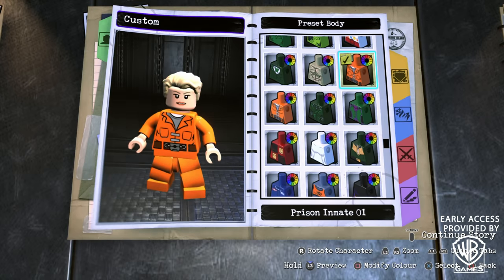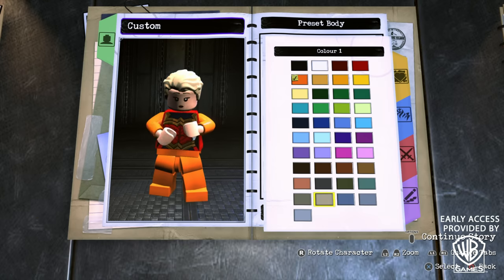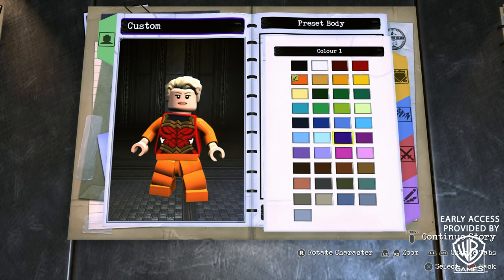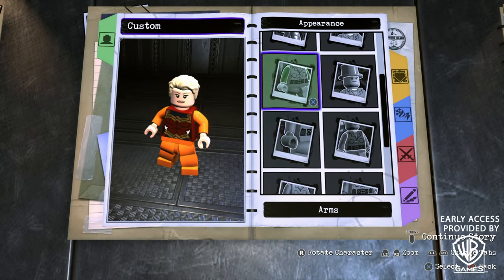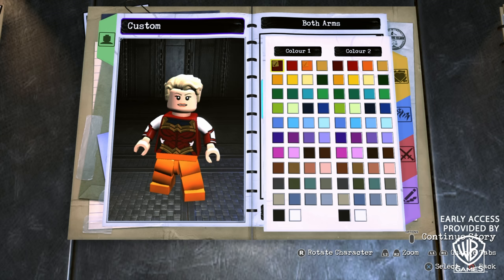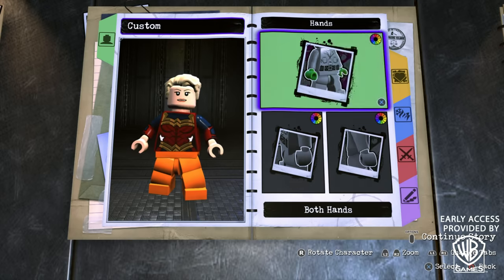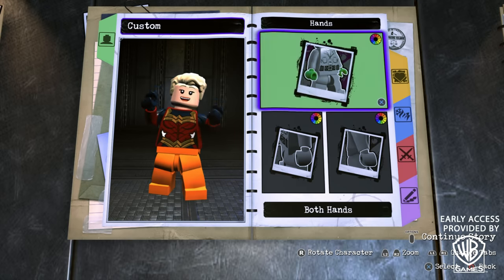Now onto the body. For the body, we're going to go for Preset Body and scroll all the way to the bottom until you find Wonder Woman New 52's body. For the color, we're going to go with dark red. For the arms, go to both arms and choose Adam Strange's arms. For the first color, we're going to make it dark red, while the second color needs to be dark blue. Then head into Hands and make sure that the hands are dark blue as well.